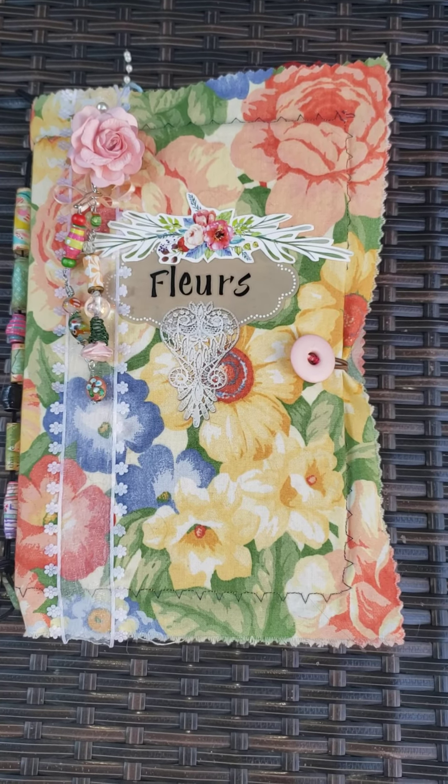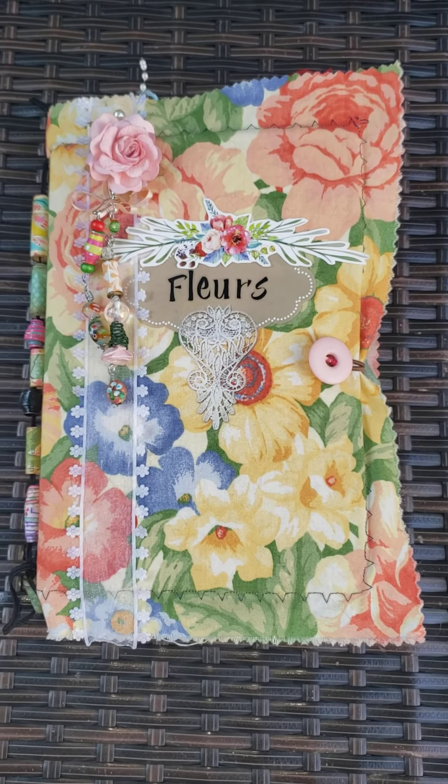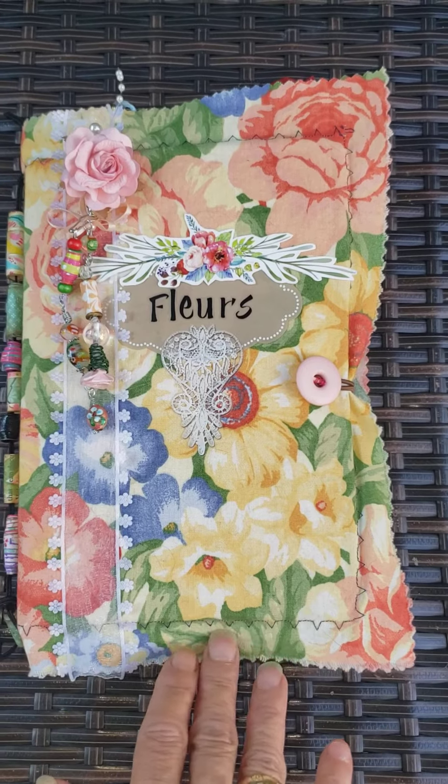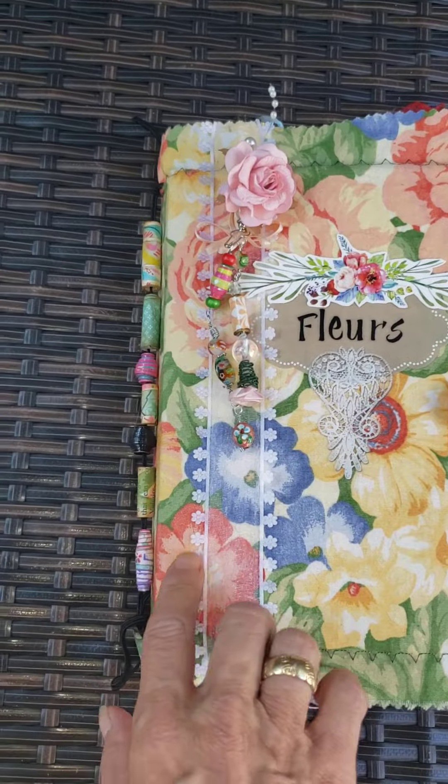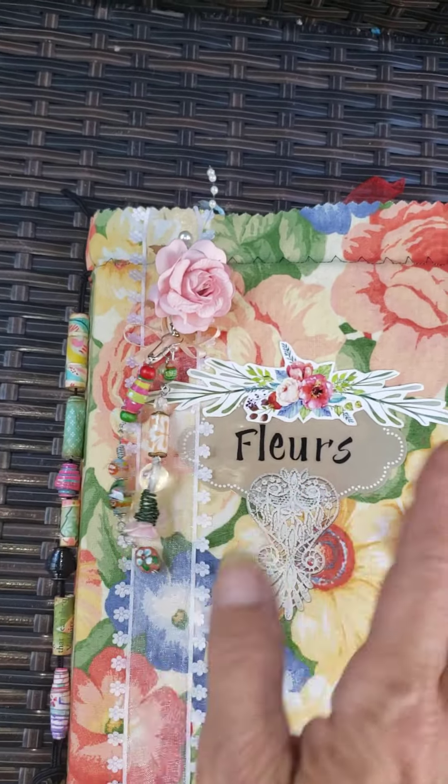Hi everybody, Patty Ann here. I have my journal for the month of August. All about flowers. It's floral themed obviously.